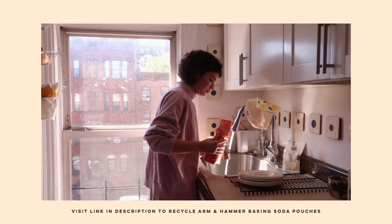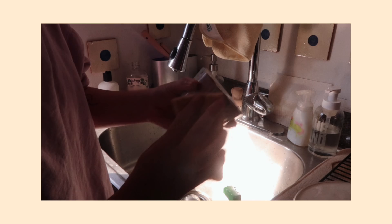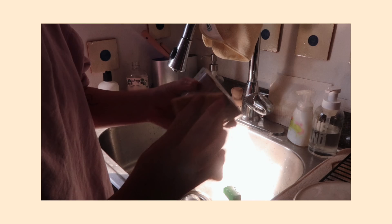For the baking soda pouches, Arm & Hammer has partnered with TerraCycle, a world leader in the collection and repurposing of waste. Through this partnership, you can send in used Arm & Hammer baking soda pouches for free to TerraCycle, where they will be broken down and repurposed to make other materials instead of ending up in a landfill. I'm always trying to find new ways to make recycling easy.